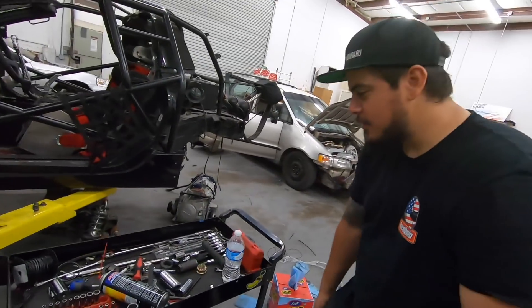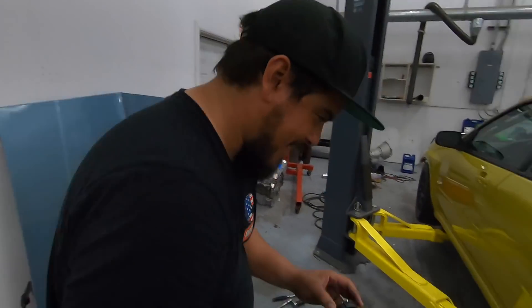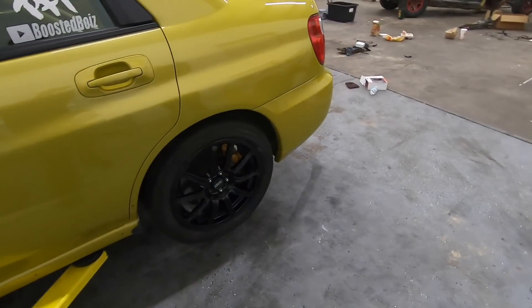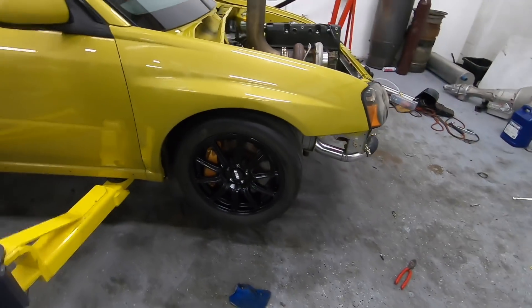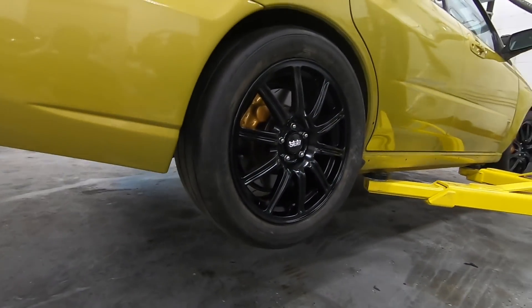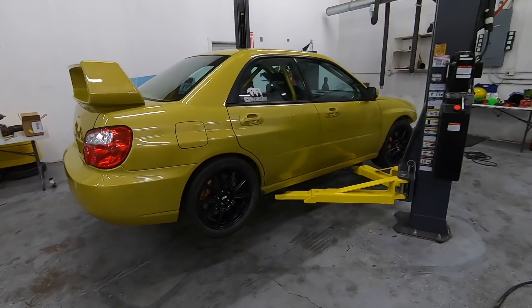Oh, hold on — I'm missing something. The finishing touches — can't forget the center caps, brother. Even the center caps are black, they match. The BBS. There it is. Missing a lug nut on that wheel — we're going to buy some. He deleted the wheel locks, didn't want to keep fetching the keys. But those look good, dude. The black looks so good, especially with some tire shine on there.